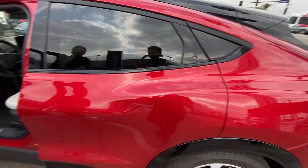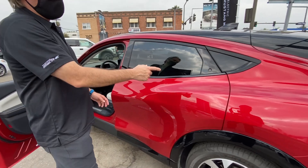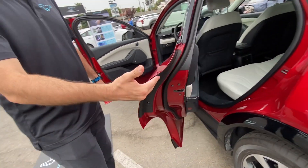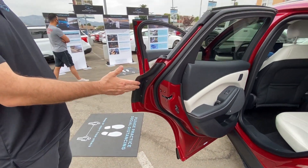What about the back? So the rear works the same way, except you're going to use your fingertips after the door pops out. They have, like, a grab texture here.